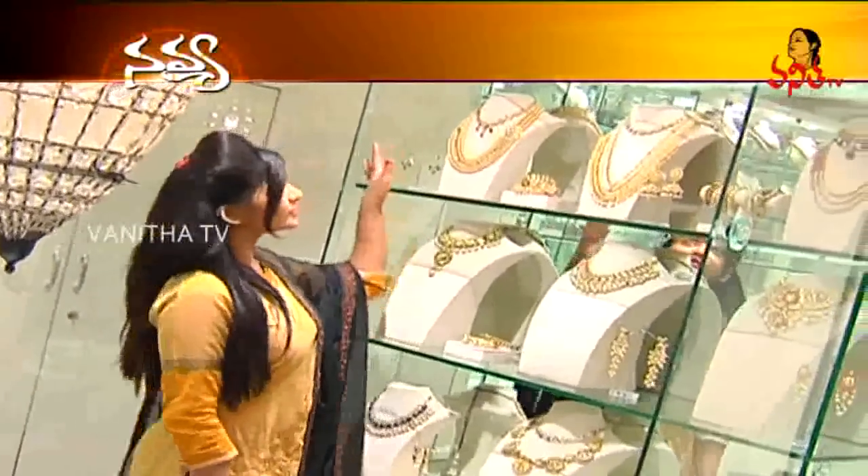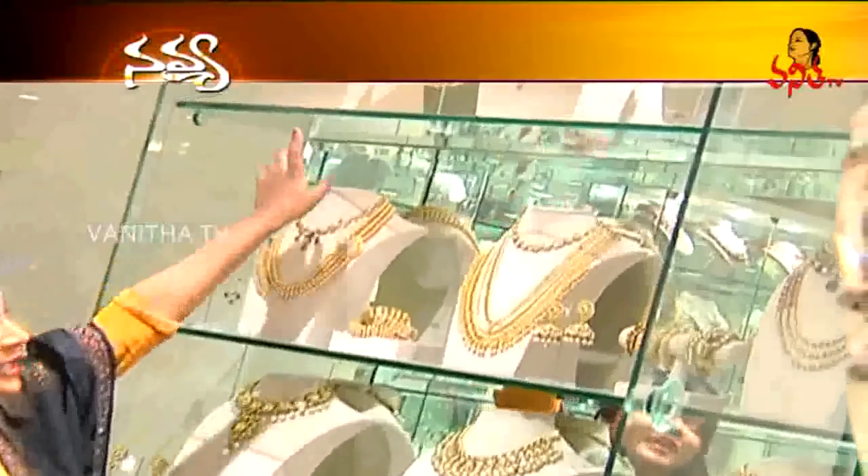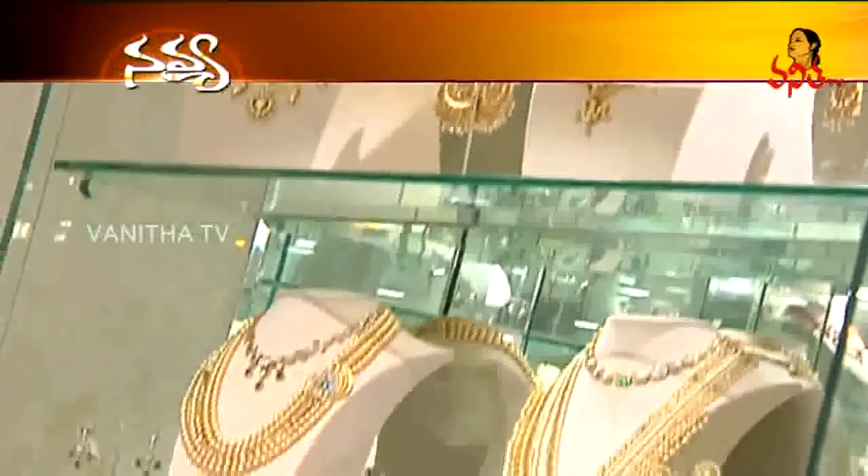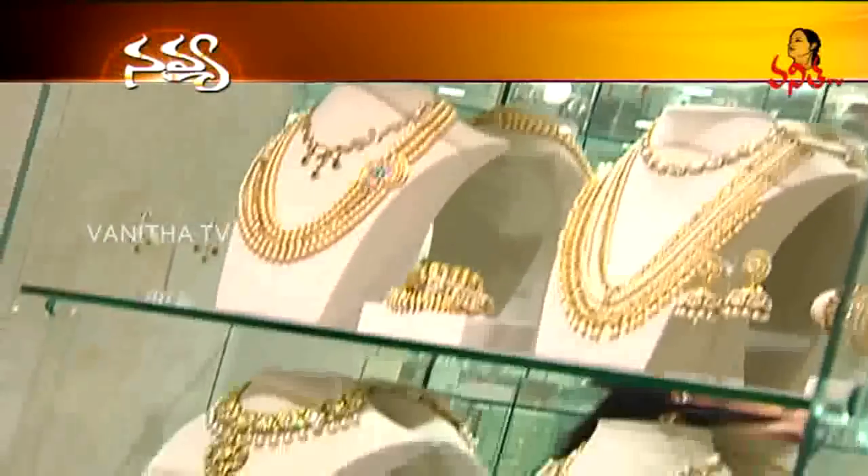We have a beautiful design here. We have one-one-one sets, single sets. It is also normal, heavy and simple. We have necklaces and neckpieces.